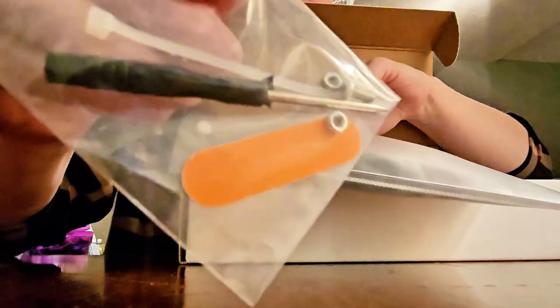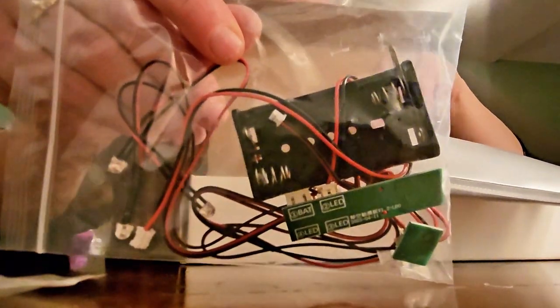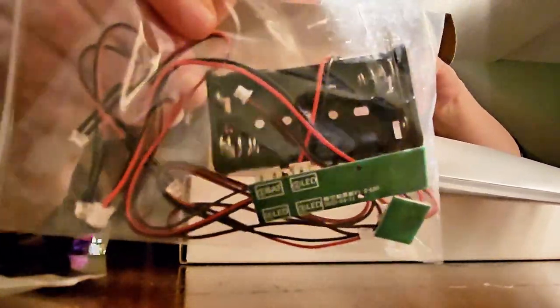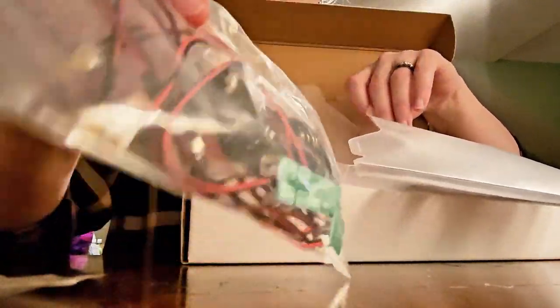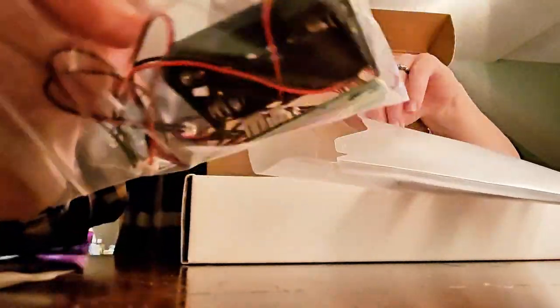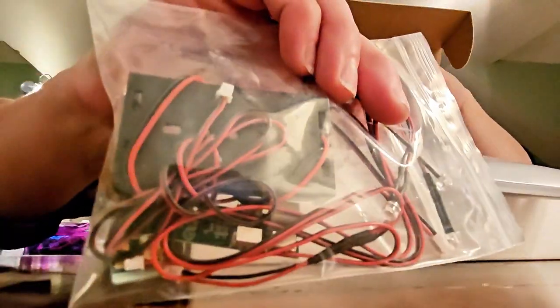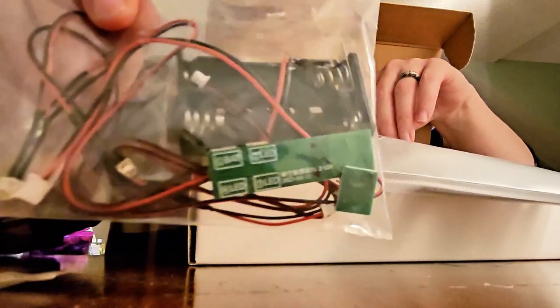We've got some tools, an emery board like a filing board, and some little nuts and bolts — teeny tiny stuff to put together. Now don't get scared by these wires — there's a battery cartridge in here so it runs on battery power. The instructions show you how to get these little lights to light up and what to connect. It's really just plugging things in and then putting the battery pack in place.